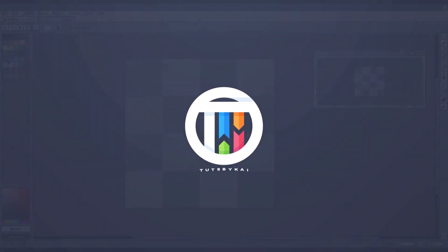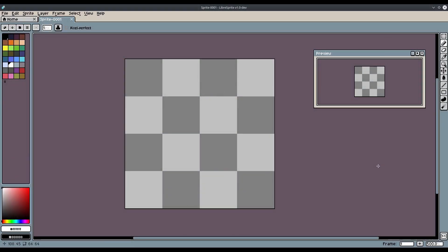So you like pixels and you like fonts, let's put them together and make a pixel font. Hey guys, welcome back to Touched by Kai, I'm Kai, and today we are back in LibreSprite.